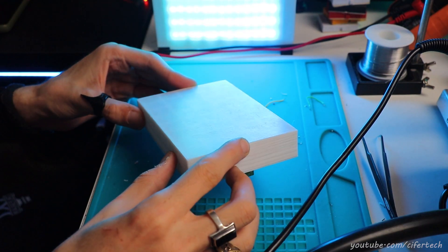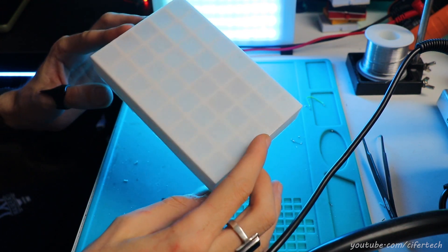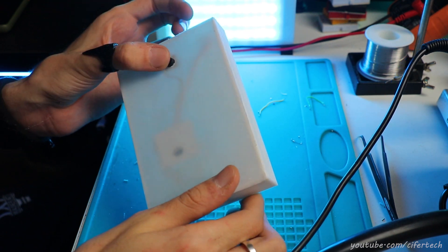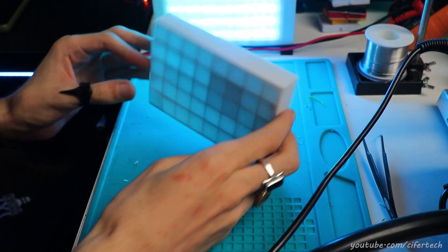At this point, both matrix displays are ready — let's see how they're doing with a little montage. And before that, don't forget to subscribe to my YouTube channel. I'll see you in the next video.